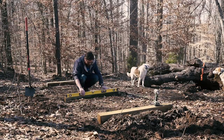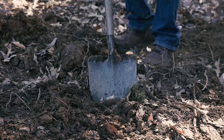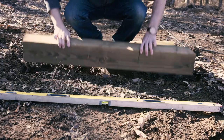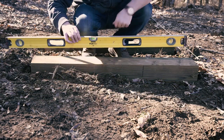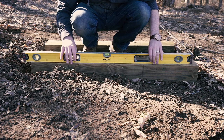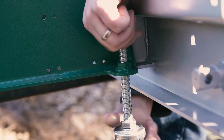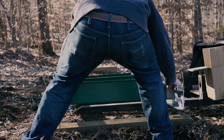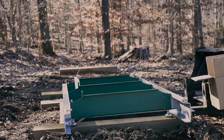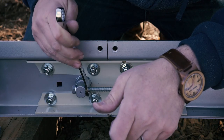This process was pretty painstaking, and I'm really glad I took the time to do it. After I set the tracks in their place, I connected the sections together with the brackets and tighten rods.